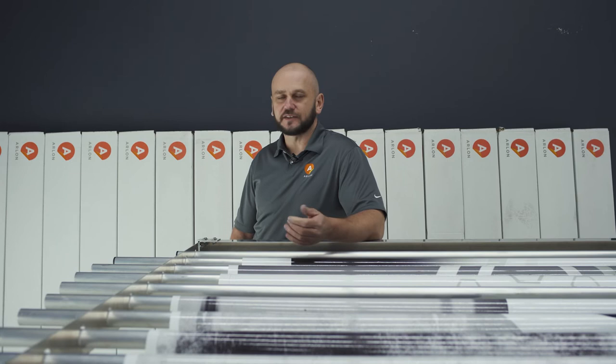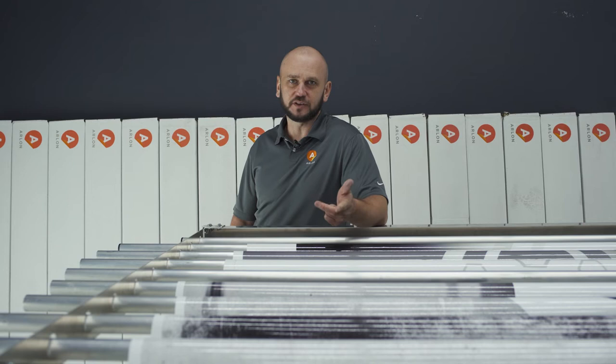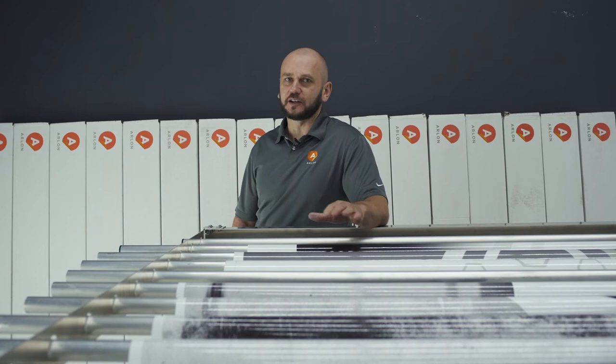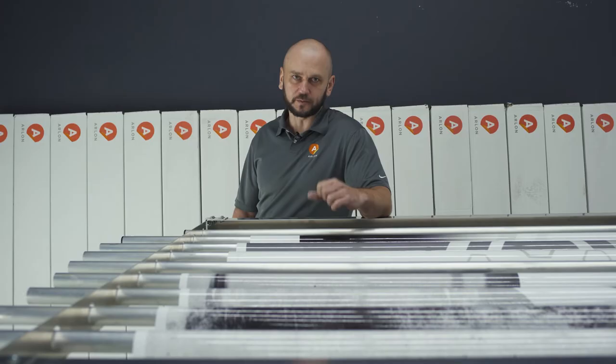If we talk about the time of outgassing, there are plenty of stories in the market saying you need 24 hours, 48, 72, a week. To be honest, it depends, because every shop has different conditions — there's different ventilation, different temperature, different humidity, and even the ink load on prints is different. So there is no general time like 24, 48, or 72 hours. Actually nobody knows what the outgassing time is, but there is a test which can show you what the outgassing time is for your shop.